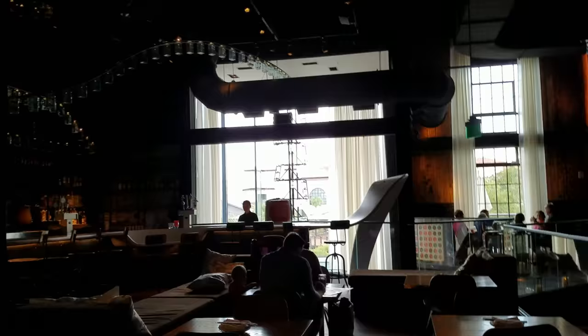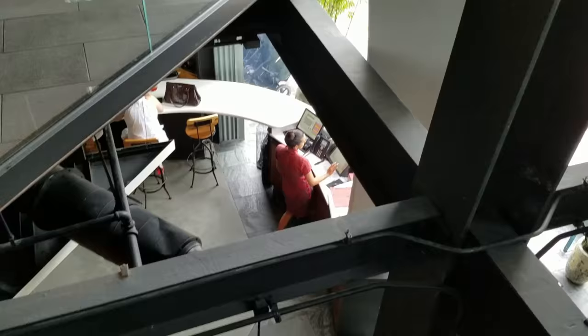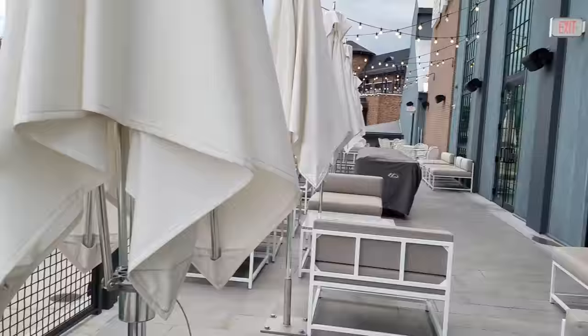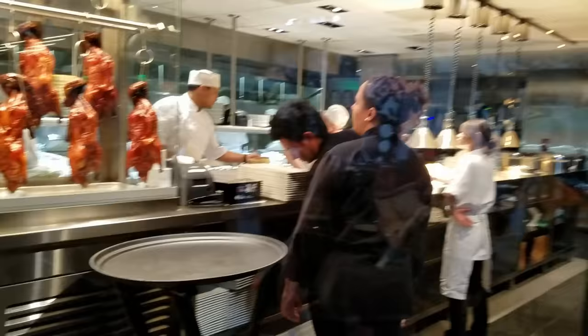Upstairs there were kids running around — it's more kid-friendly. They've got games for kids to play, and a balcony where you can hang out with friends outside overlooking the beautiful Disney Springs and all the restaurants. There's also the exhibition kitchen where you can watch them carve the ducks.